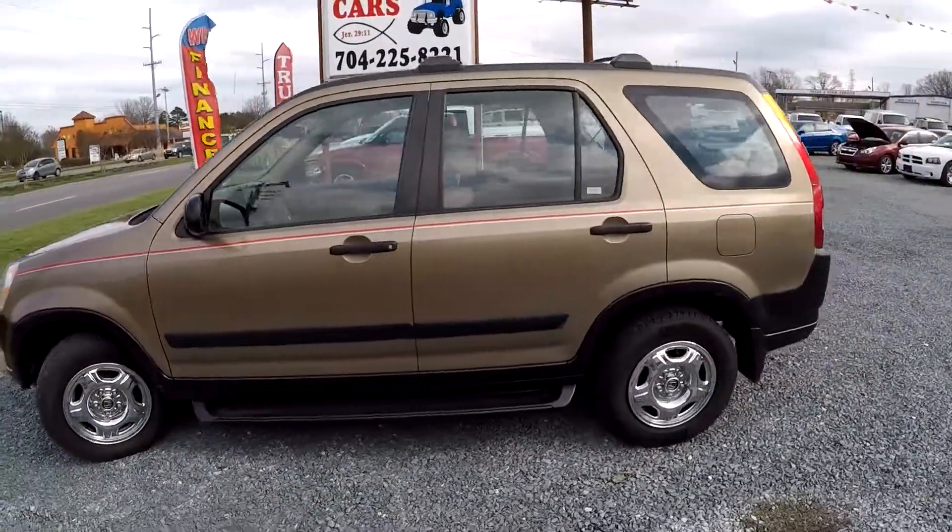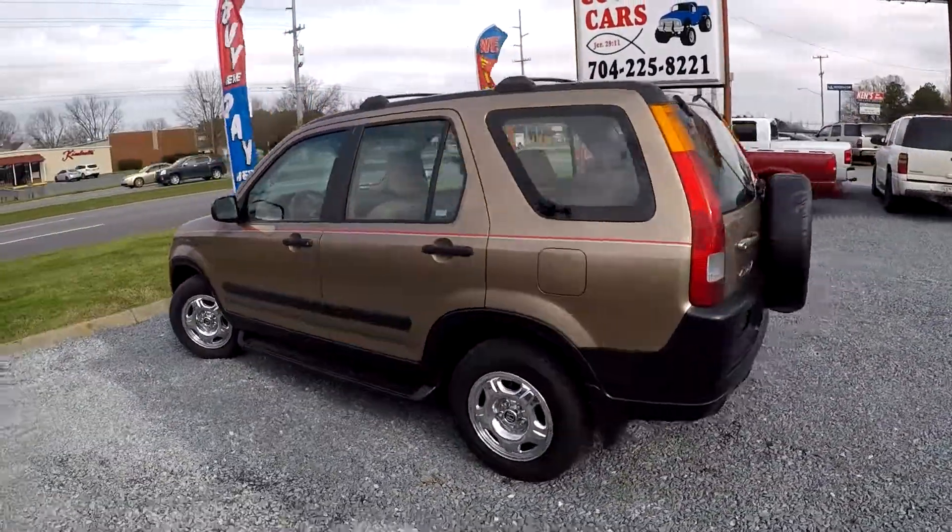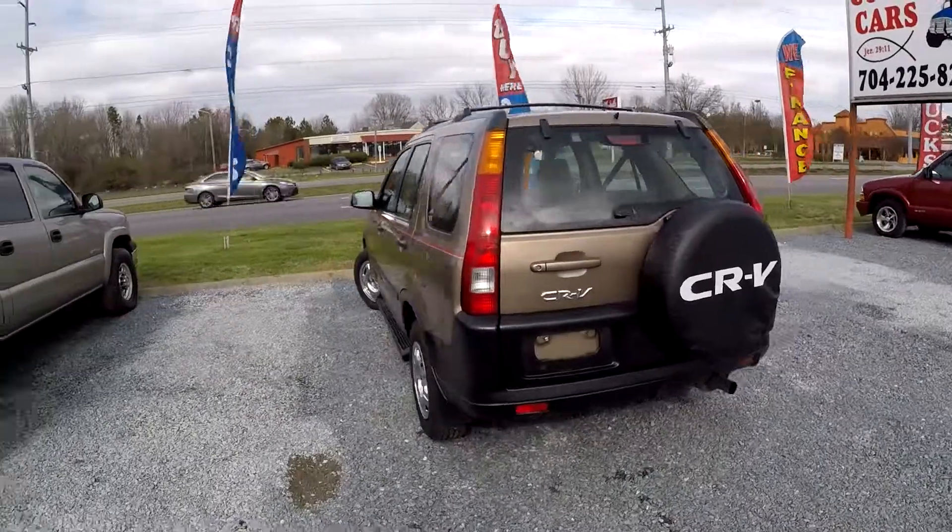Step assists have been added, going to make it a little easier to get in and out. Driver side looks good, rear looks good.